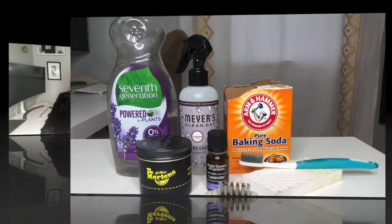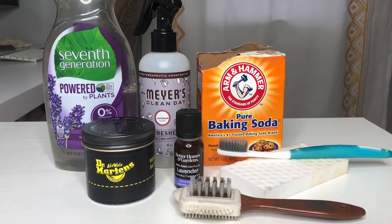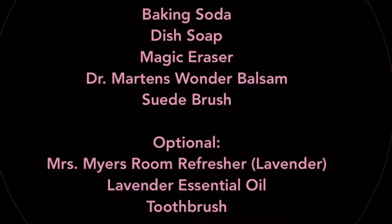I prefer to collect things and do them in batches — one because I like to do a task all together, and two I just think it's quicker. I'm going to insert a picture here that shows you all of the items that I use, from household cleaners to a few tools that are super easy and inexpensive to purchase on Amazon.